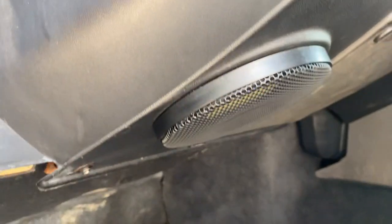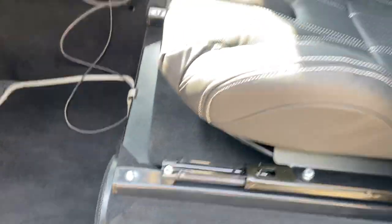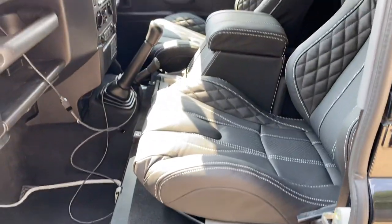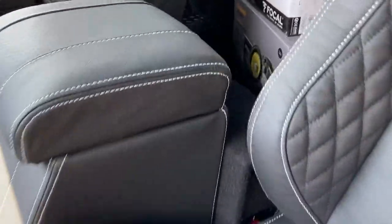We've gone for the ultimate hi-fi, so that of course is the Focal tweeter on the top of the dash, the ES100K mid, and the six-and-a-half inch woofer to create lots of lovely mid bass. That's driven from a 705 amplifier — so it's a five-channel amplifier — and we add the subwoofer to the rear of the center console.